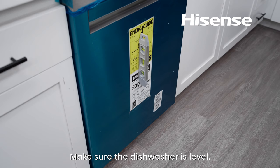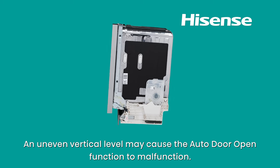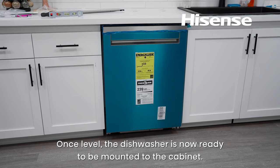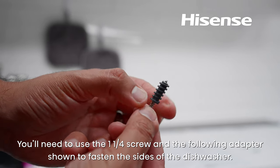Make sure the dishwasher is level. If uneven, readjust all the legs until level. An uneven vertical level may cause the auto door open function to malfunction. Once level, the dishwasher is ready to be mounted to the cabinet. Take a moment to become familiar with the screws provided. You'll need to use the 1¼-inch screw and the adapter shown to fasten the sides of the dishwasher.